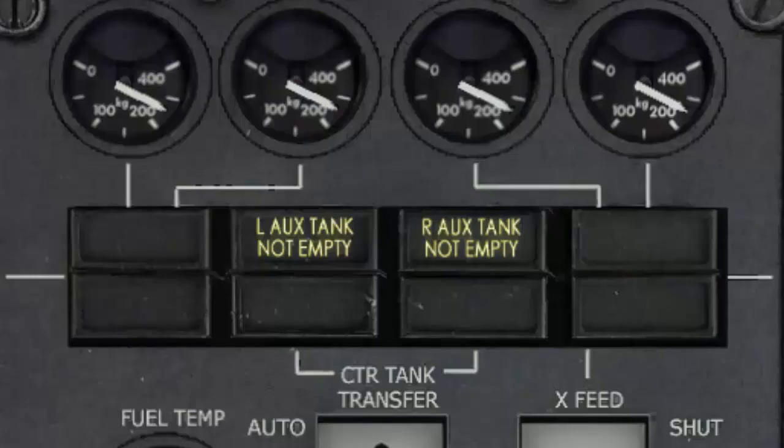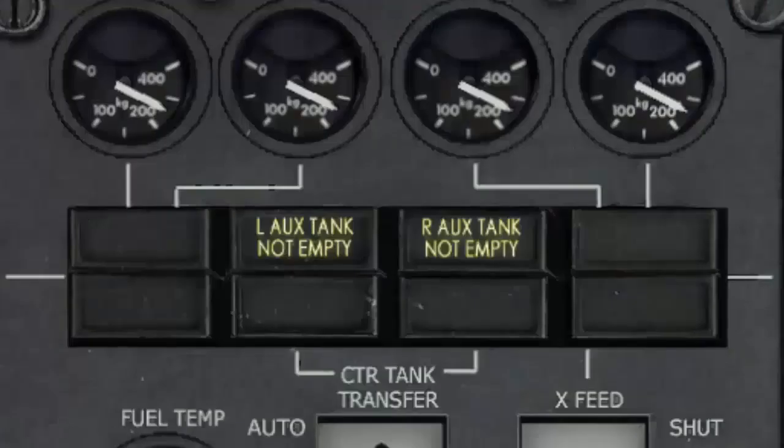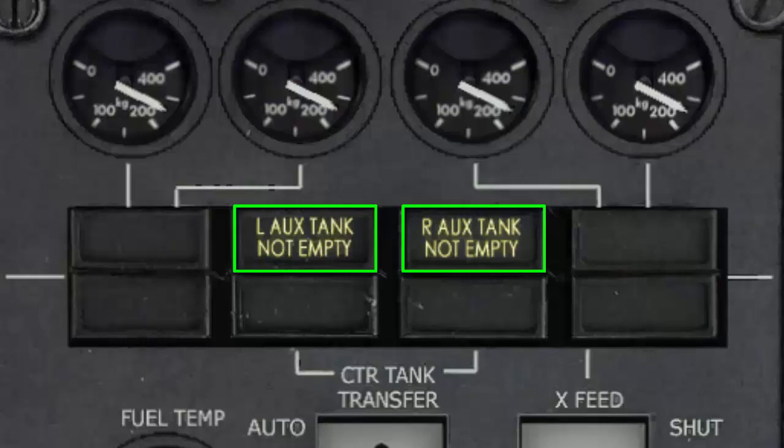Fuel in these auxiliary tanks is transferred to the left and right main wing tanks. There are no fuel quantity indications for the auxiliary tanks. The only indications related to auxiliary fuel quantity are 'left auxiliary tank not empty' and 'right auxiliary tank not empty,' which remain on when the auxiliary tanks are not empty.